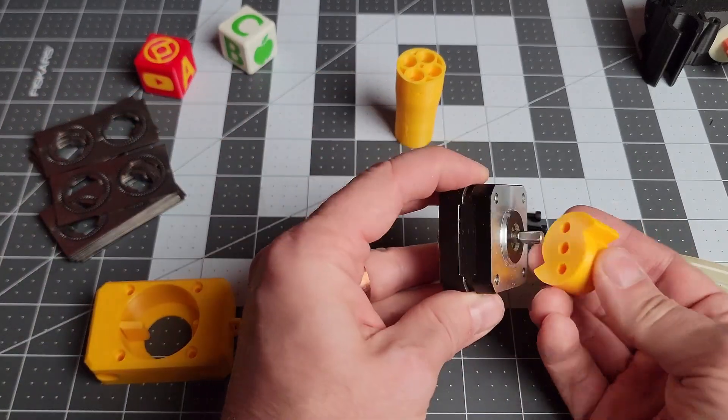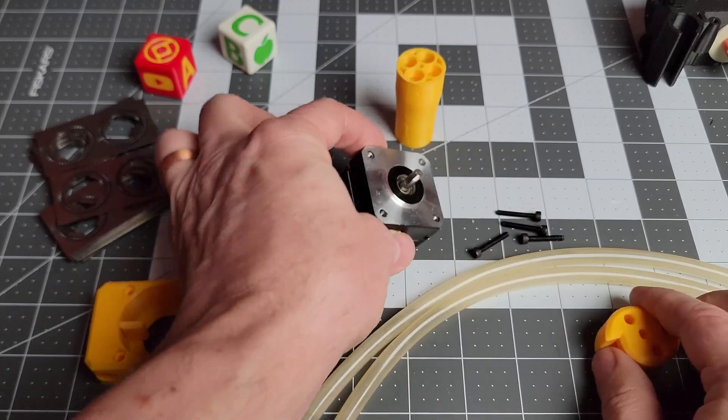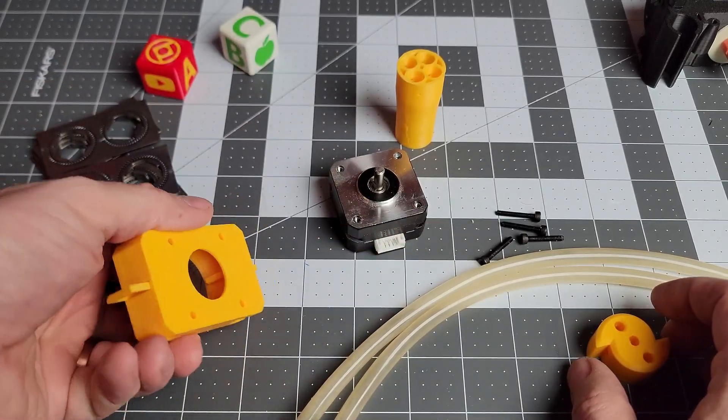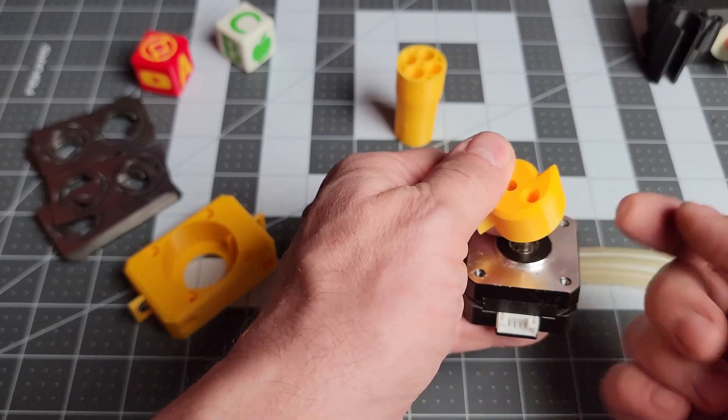Before I did anything else, I did a dry run — press fit this onto my stepper. It worked fine. I had to use a pry bar to remove it.